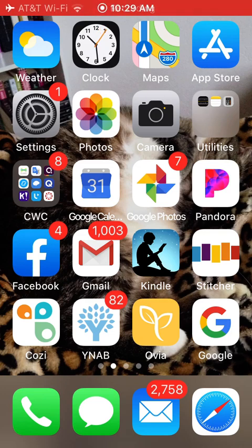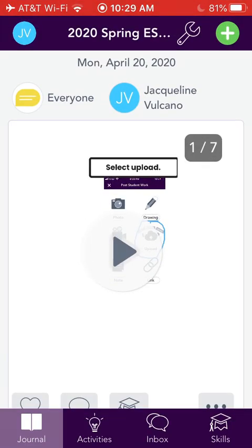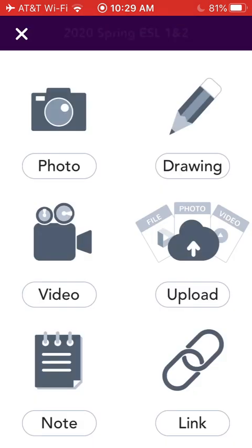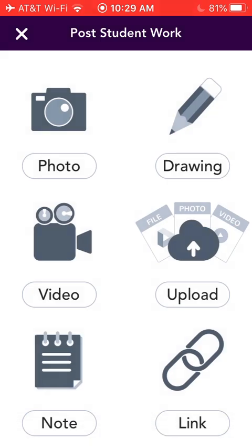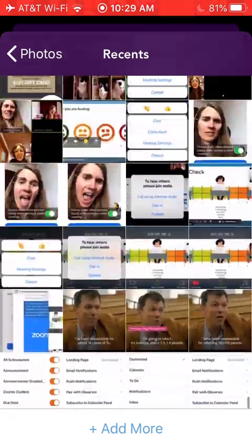Here's how to use Seesaw for your video. Open Seesaw, select the green plus sign, then upload and go to your photos and select from your photos.